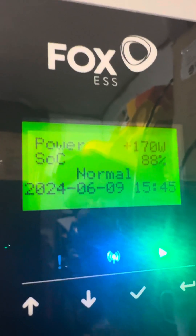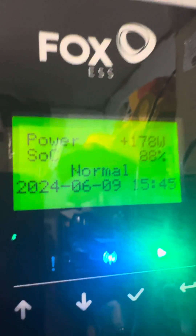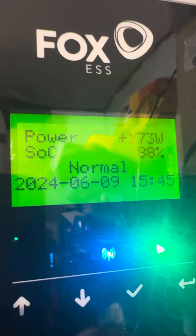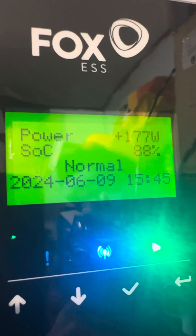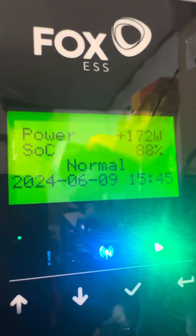Then cycle the battery from whatever its current state of charge is right up to 100%. Leave it at 100% for a little while, then flatten it back down to 10%, leave it a little while at 10%, then do another force charge. Keep cycling it up and down — two or three times should be enough to settle the battery voltages down. Hope you found this interesting.